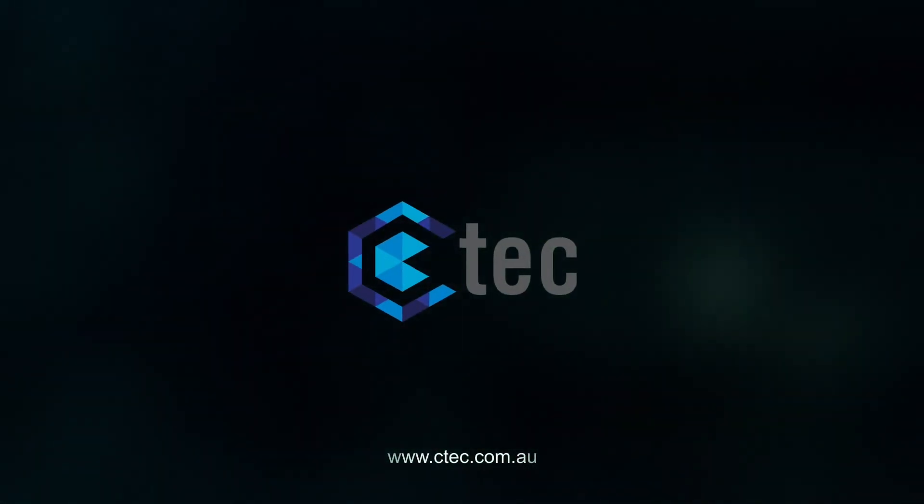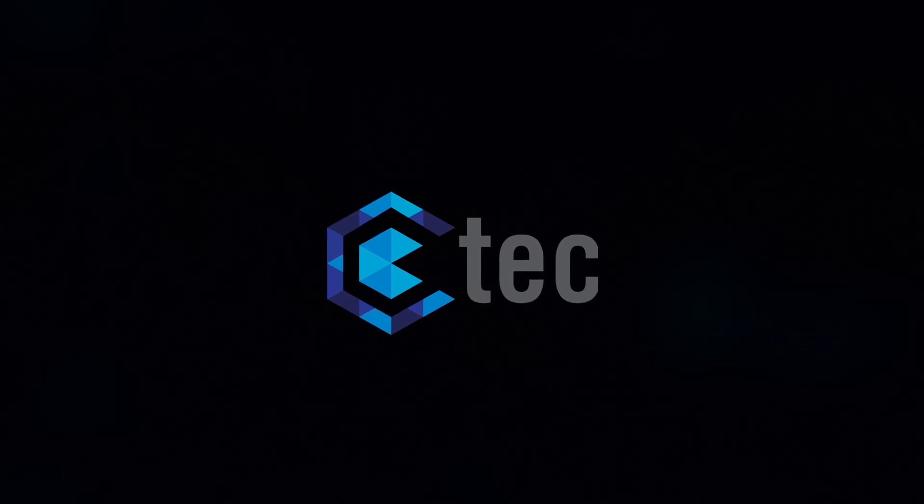ZTAC. Make the difference. We'll see you next time.